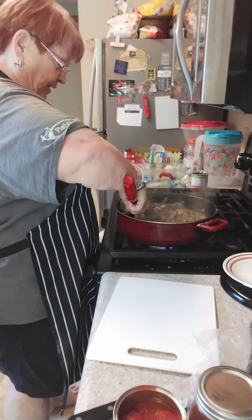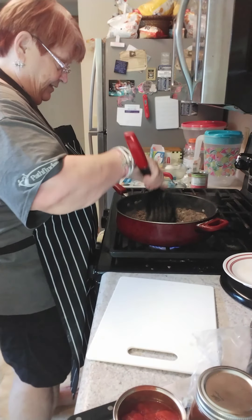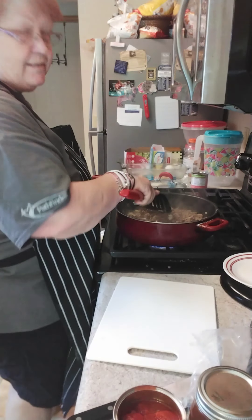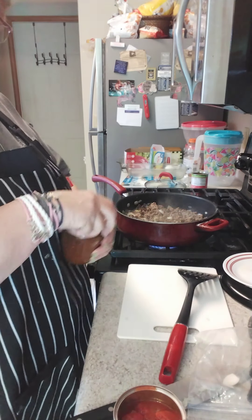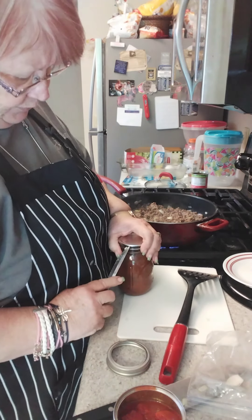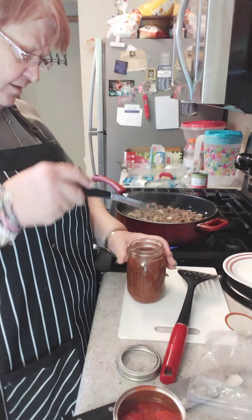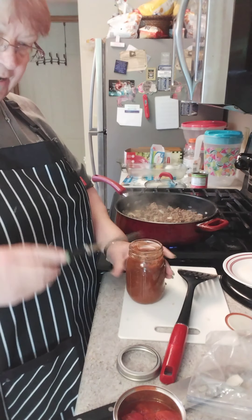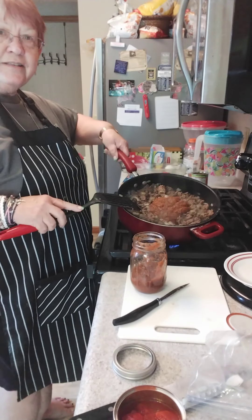A lot of times your enchiladas will just have like seasoned beef and onions maybe inside. I like to add stuff. So you can go to Pinterest — there are always a gazillion recipes for whatever you're looking for. Now I've got some of my own homemade salsa that I'm going to put in. You can buy a jarred salsa. I don't know if I'm going to put in one cup or two — this is a two cup jar and it's pretty thick. So I think my canned tomatoes will make a difference in that.